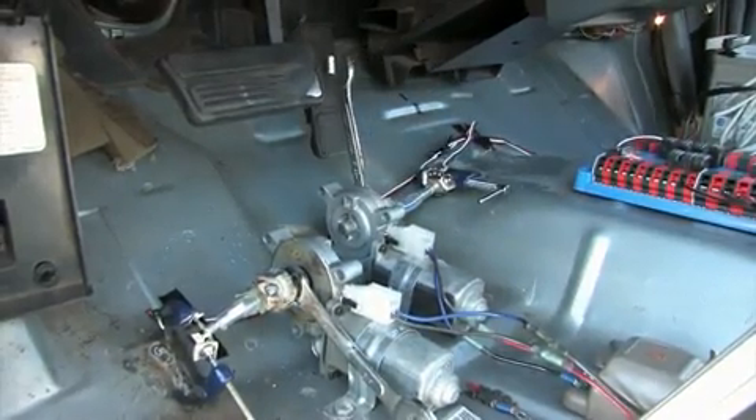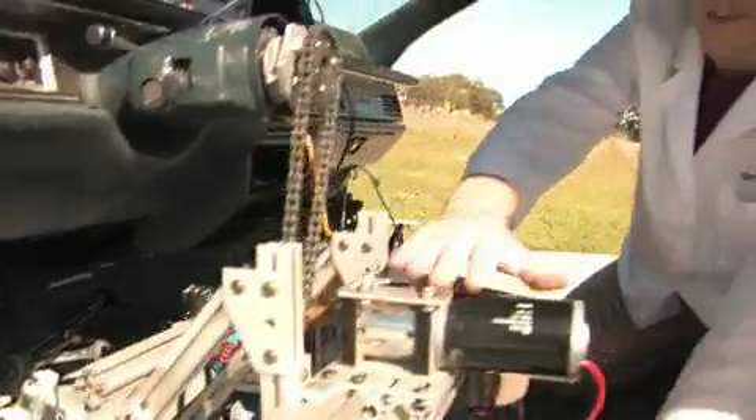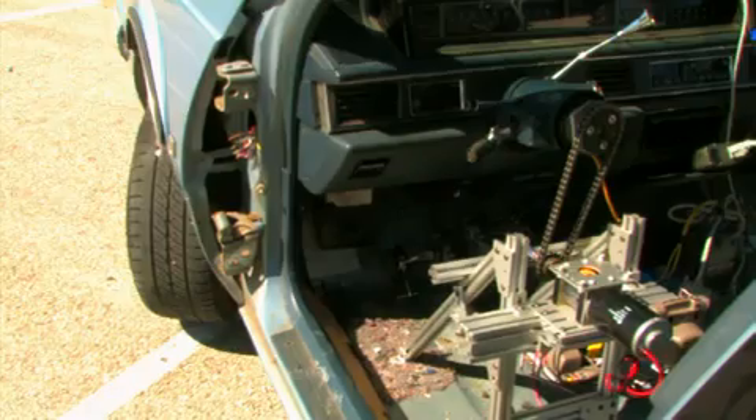To be able to drive the car, we have to control three things: the gas, the brake, and the steering. To do this, we have a couple of motors that we've ripped out of the power windows. They have a bunch of wrenches that are going to press the gas and the brake bolts. Up here, we have another motor that's geared up with a motorcycle chain to the steering column.